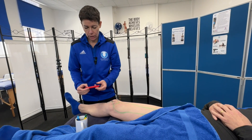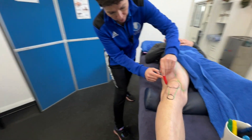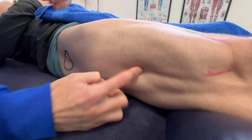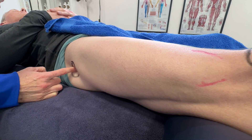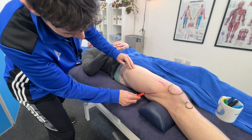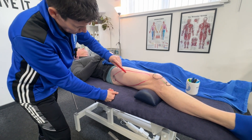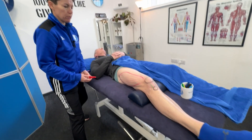The other quadriceps muscle I'm going to draw is vastus lateralis. We'll get our client to tense up — you can see that muscle coming around the side here. It is a large muscle. On top of it is the IT band. Vastus lateralis attaches onto the greater trochanter and it is the largest of the four quadriceps.